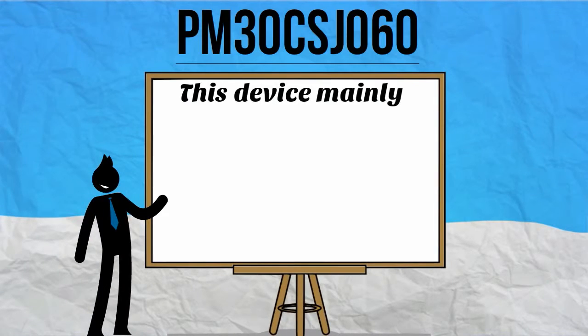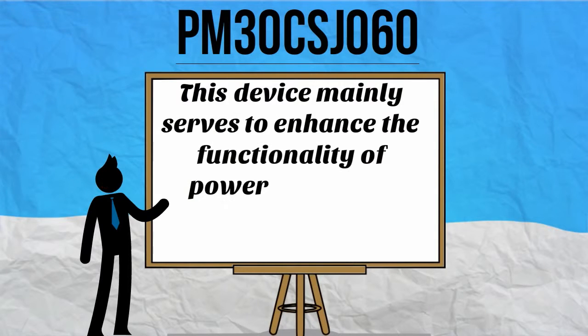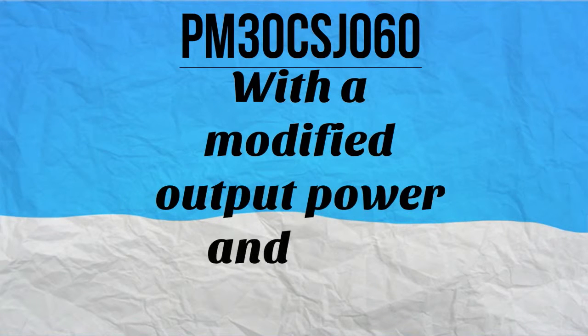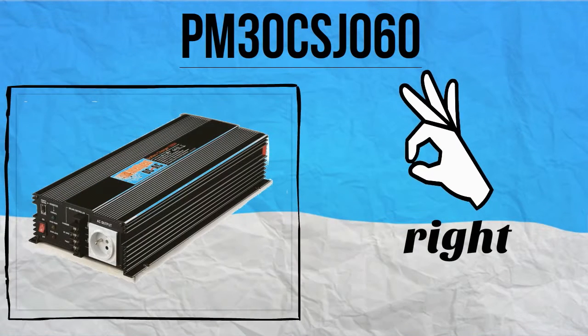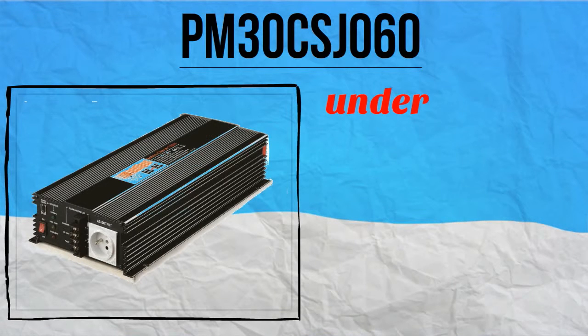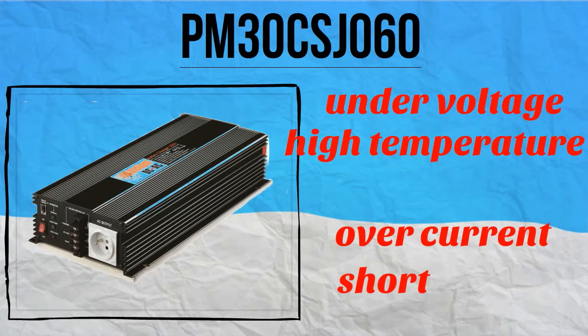This device mainly serves to enhance the functionality of power switching applications by operating up to 20 kHz. With a modified output power and gate drive circuit, it gives solar inverters the right boost plus an added protection system against under voltage, high temperature, over current, and short circuit.